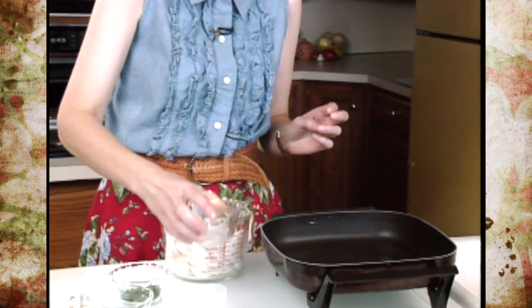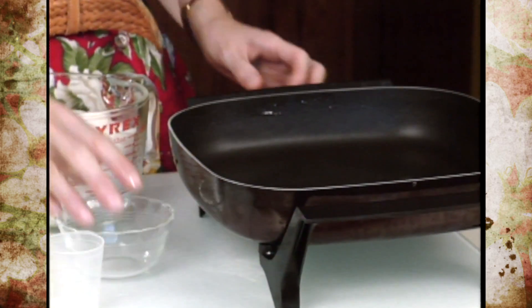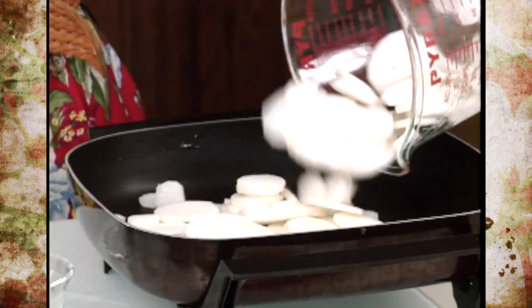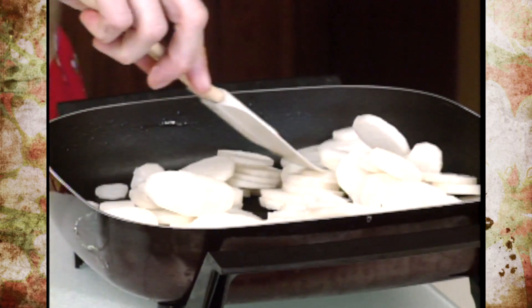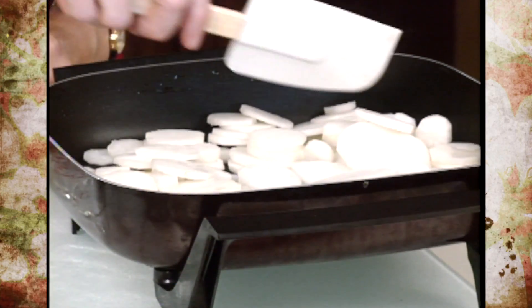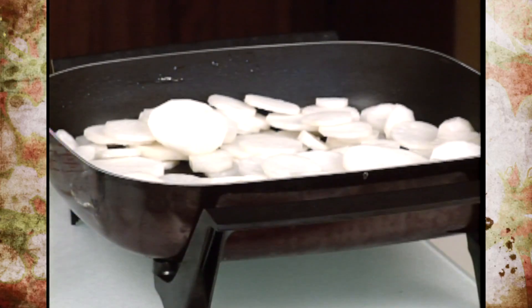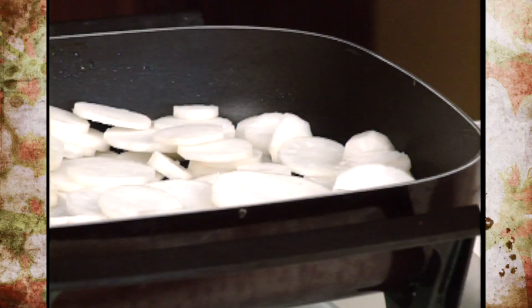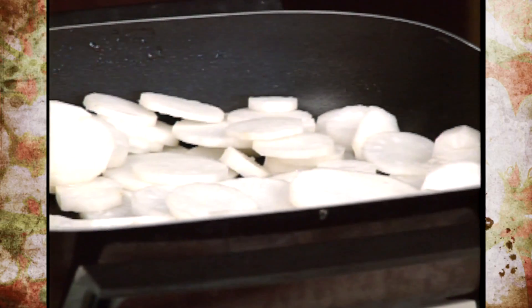I'm going to put about a tablespoon of vegetable oil in a pan and turn the heat on, then add about three-fourths of a pound of sliced daikon. Daikon often comes in the same shape as carrots — it tapers toward the end — so you get a lot of different sizes and you'll have to work with it a little bit. You can do some slicing and cutting some in half, getting anything from a two to three-and-a-half inch diameter piece down to some smaller ones that actually look very similar to a carrot.